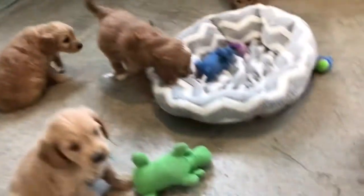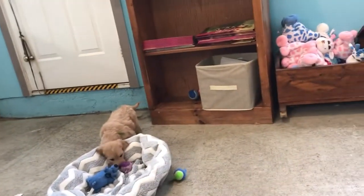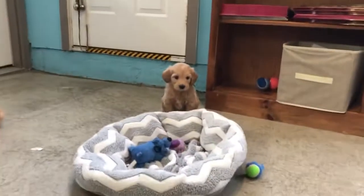You gotta go when you gotta go. At this age they're not holding their bladders for very long. So — Filbert there, the hunter green. Look at Filbert! What is Filbert doing?